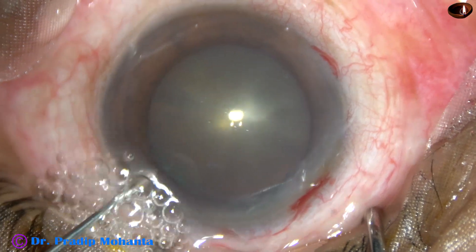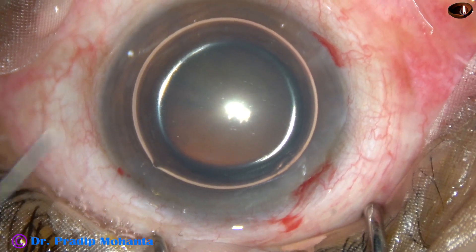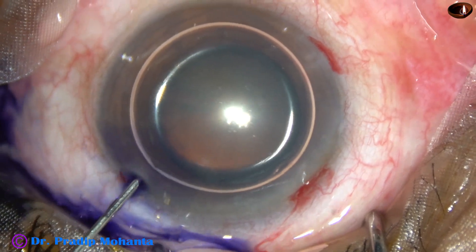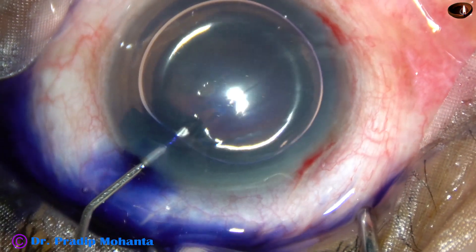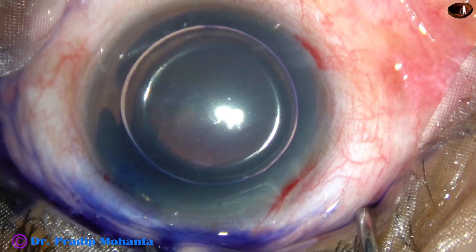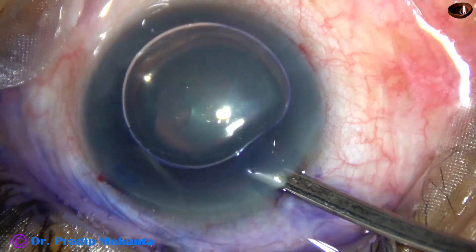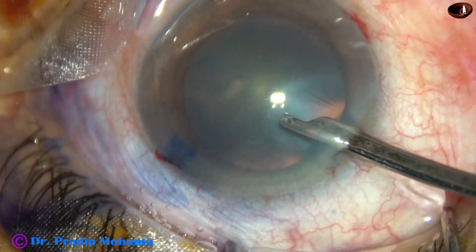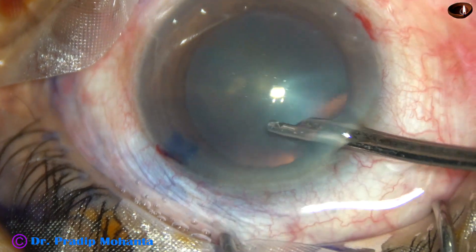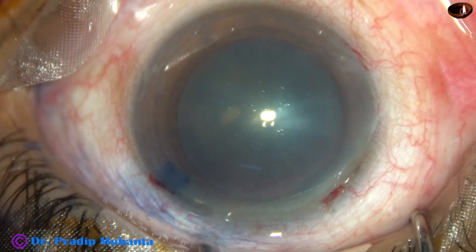An air bubble is injected into the anterior chamber, and then trypan blue dye is applied underneath this air bubble. When you apply trypan blue beneath an air bubble, staining is very quick — within 5 to 10 seconds, a good staining occurs. This is real time. The dye is washed out, and note the anterior capsule has been very nicely stained.